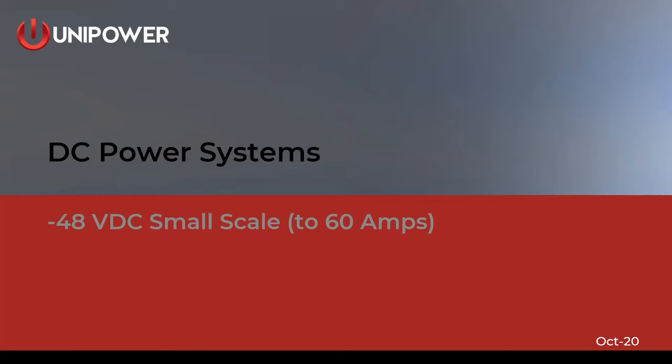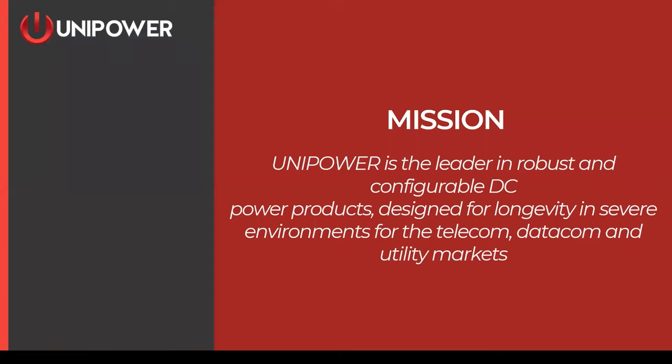Today we are going to be discussing DC power systems, and more specifically, small-scale DC power systems up to about 60 amps. If you are or are not familiar with Unipower, we are a manufacturer and designer of these DC power systems, and we really hang our hat on robust, reliable designs. All of our designs are completely configurable, and we're going to show you a little bit about that later on in the webinar.